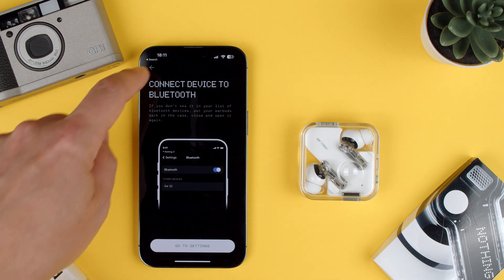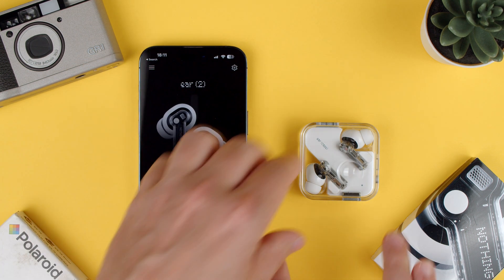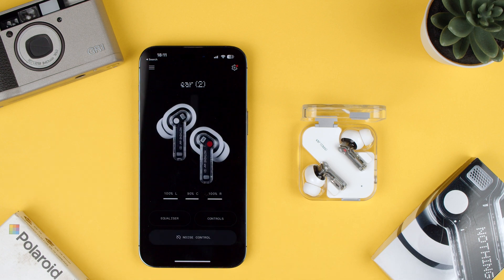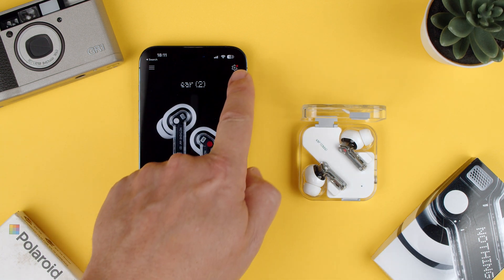Once you're here, you can see that it says reconnect. All we have to do if they're already paired is open them and give them a second — they're connecting, as you can see. Now we go into settings. You can see on the top right here, there's settings.